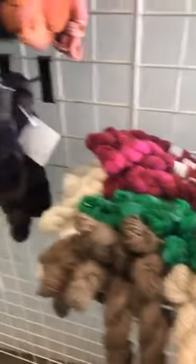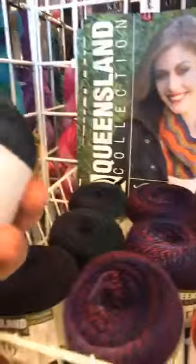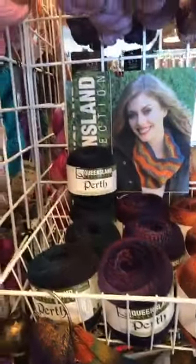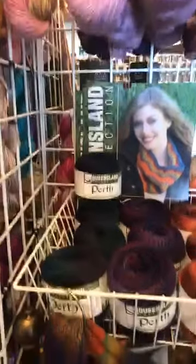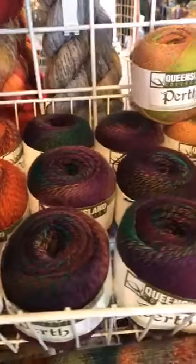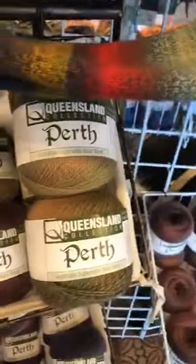Out here we have our commercial sock yarns. We have Perth - Perth is amazing, it is $13 for 437 yards. Almost every sock yarn we have put up is in the 400-plus yard range. Perth is a lot of fun - it is a slow self-striping gradient kind of yarn, really pretty: mauve orange, green and orange, pink and brown.